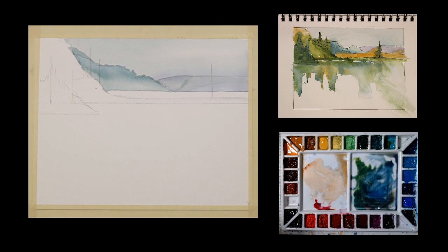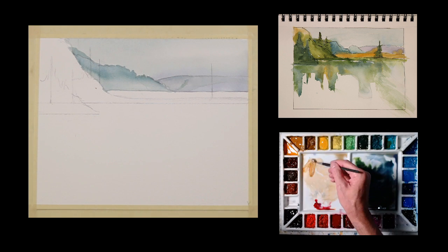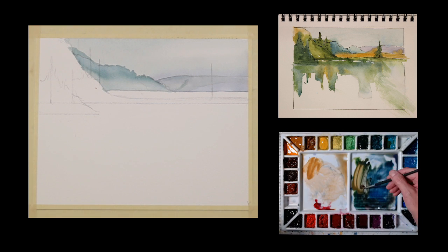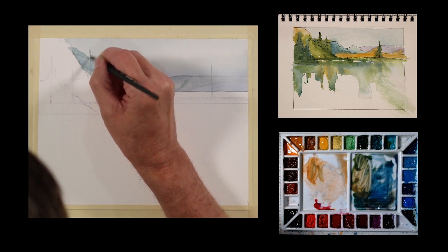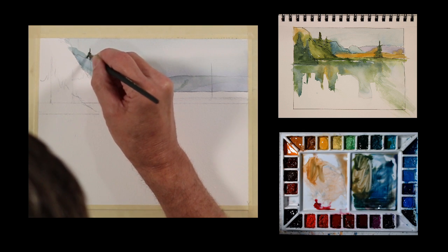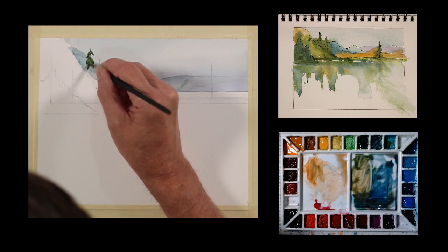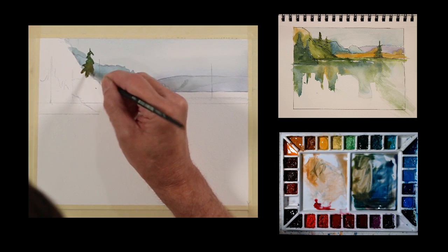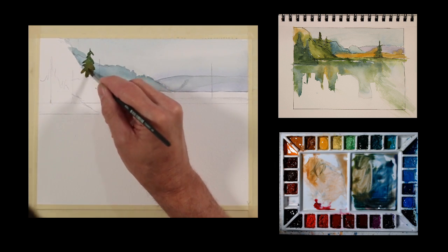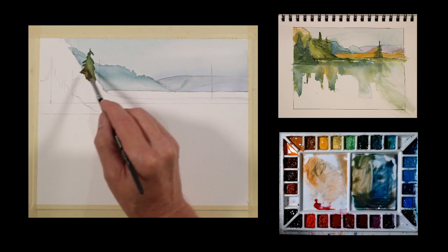So that's dry. I'm going to use my number six brush and get some raw sienna, take some of this green mixture that I've got here, and we'll see where that gets us. I'm going to put in these little tree shapes — they're just kind of symbols, some evergreens. Got a little of this raw sienna going in here, and a little bit of water.